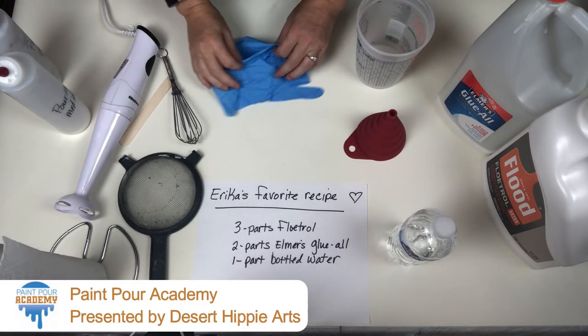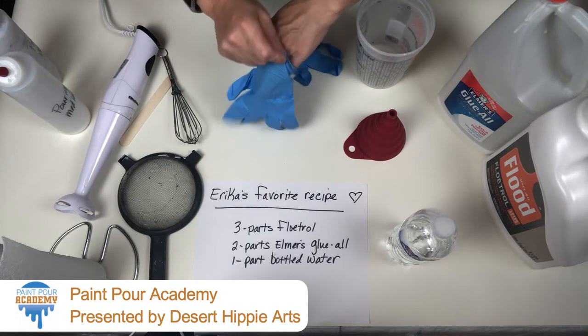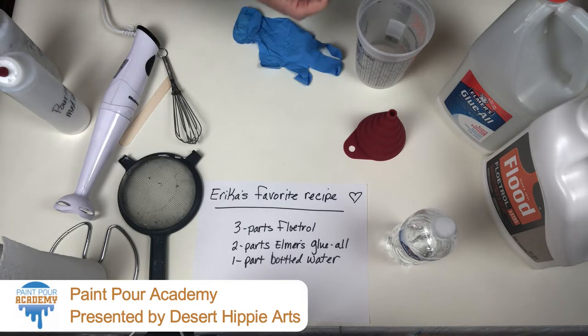Hi! How are you guys doing? I am going to be making some pouring medium for my upcoming classes, so I thought I would show you how I do it.